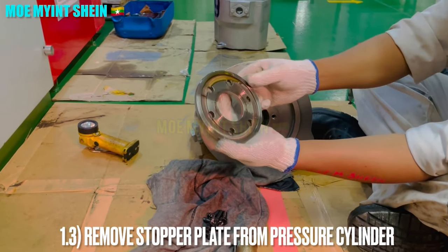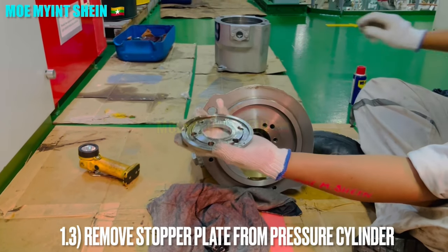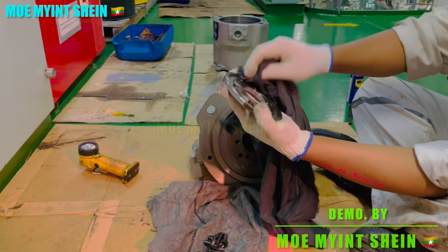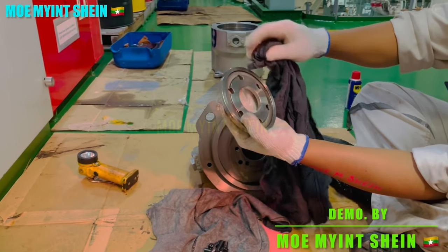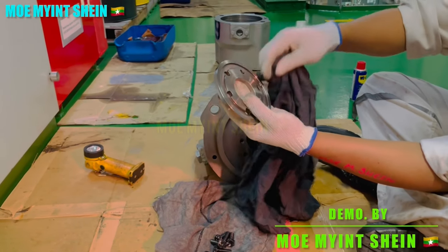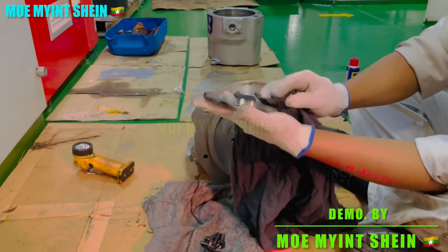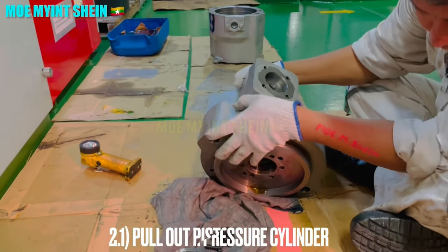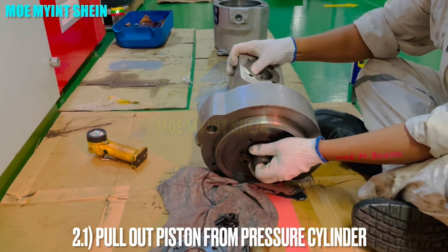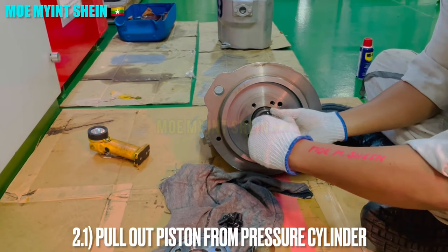Remove the stopper plate away from the pressure cylinder after all bolts on the plate have been removed. Now you can pull out the driving piston from the pressure cylinder. This driving piston performs two functions: not only for pushing down the spindle, but also for rotating the exhaust valve spindle.